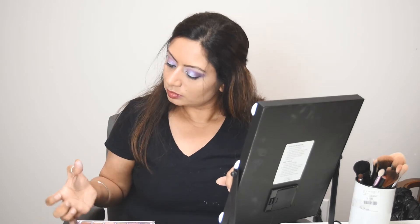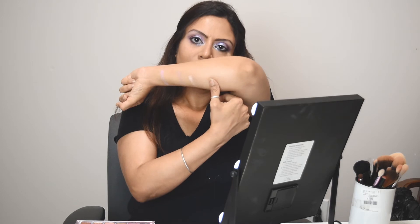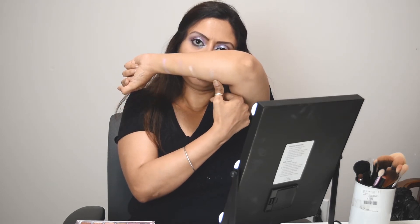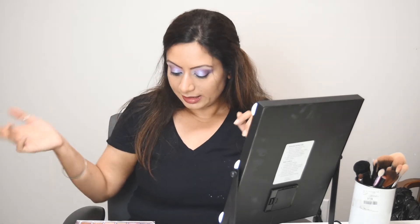Next up is Super Moon — this is like a super super moon color. This is kind of an okay shade; I'm not that impressed with this one, but maybe I might use it in creating something. This one is more suited for cheeks instead of the eyes, I should say. Next up is Vortex, and this is the darkest shade in the palette.